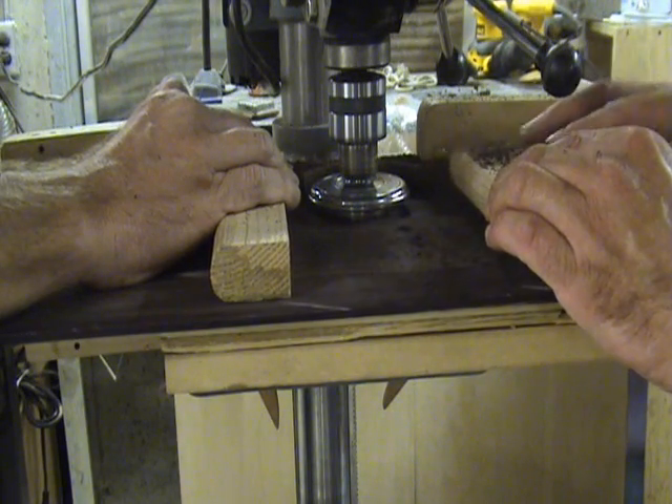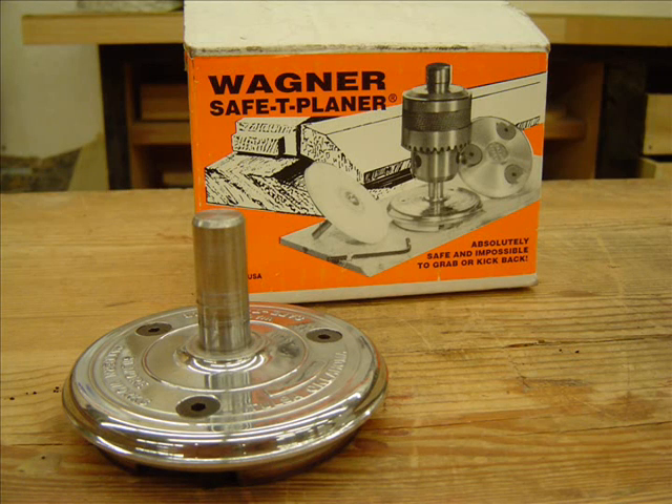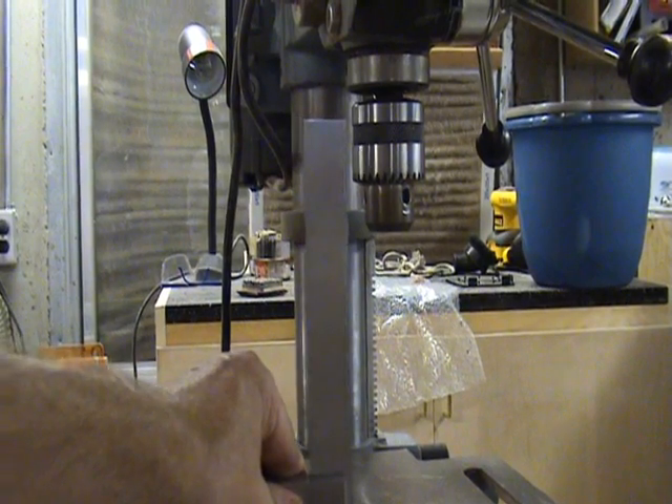Today's tip is how to set up and use the safety planer. I use this time saving tool to thickness my backs and sides. To get optimum results, this tool must be set up properly.